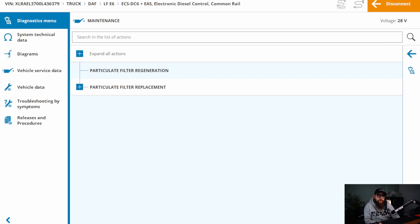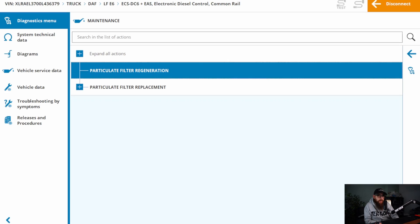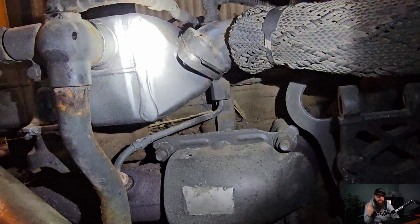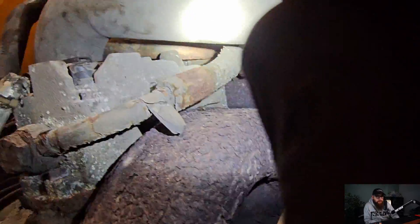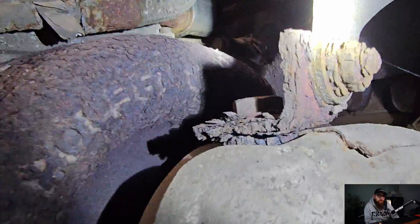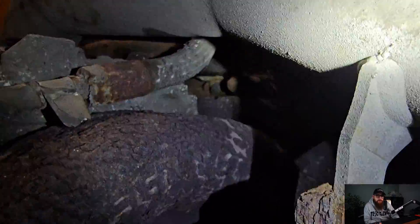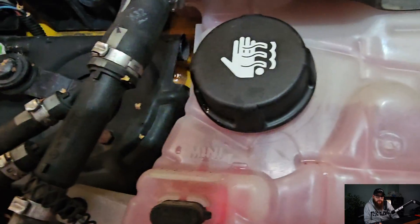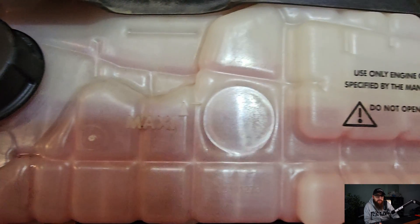To finish this off, we're going to regenerate the truck to ensure everything is back to normal road-worthy conditions such as soot load, and I can check the EGR cooler for leaks. I find LFs like to drop the water level after about 20 minutes, so I'd rather catch that here than down the road. I can also check it doesn't develop any DTCs while it's here.